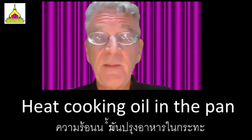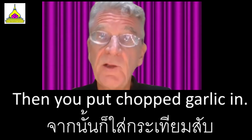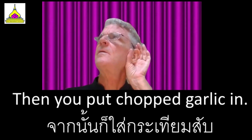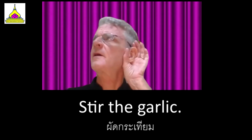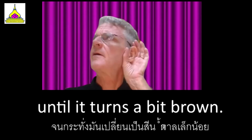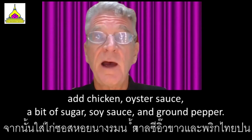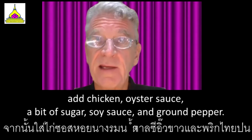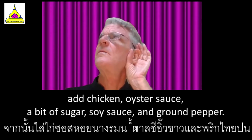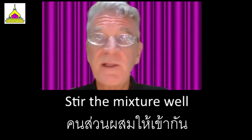Heat cooking oil in the pan. Then you put chopped garlic in. Stir the garlic until it turns a bit brown. Add chicken, oyster sauce, a bit of sugar, soy sauce, and ground pepper. Stir the mixture well.